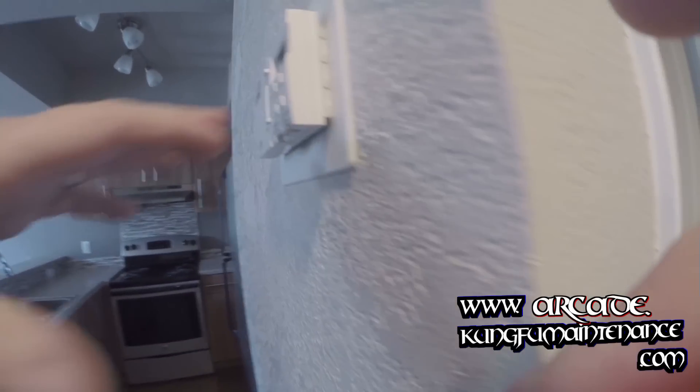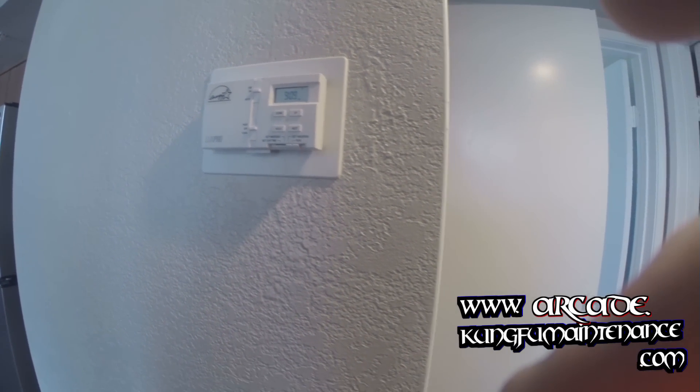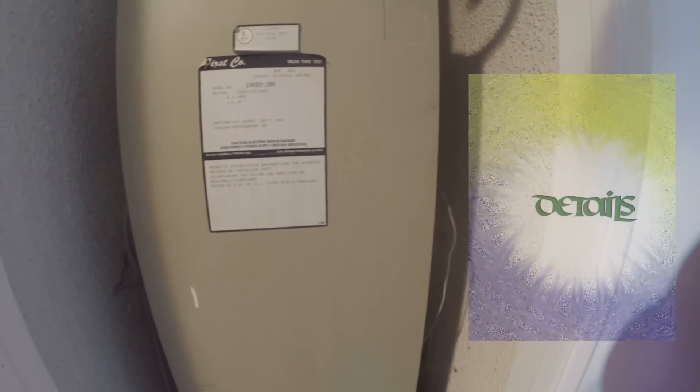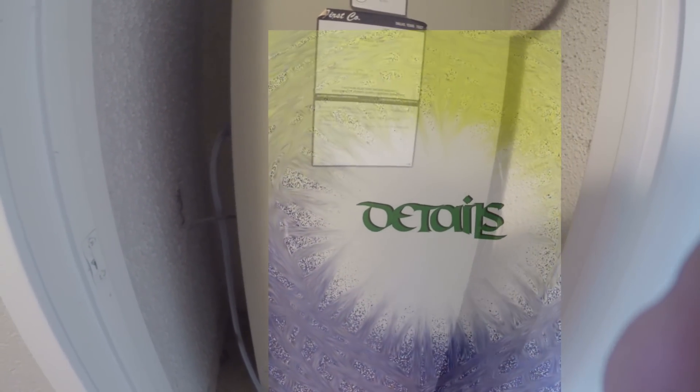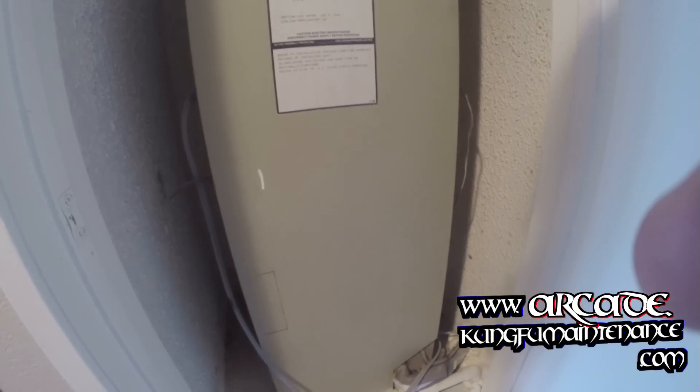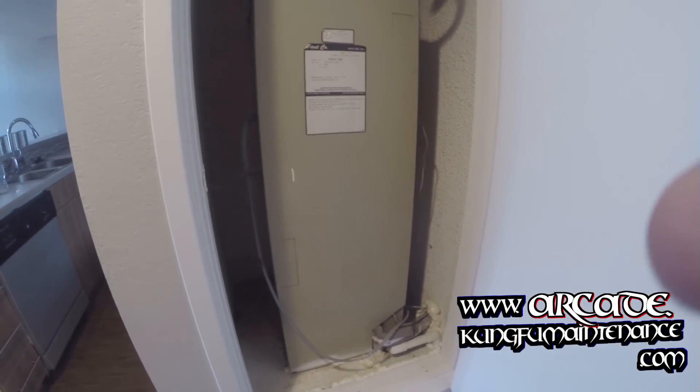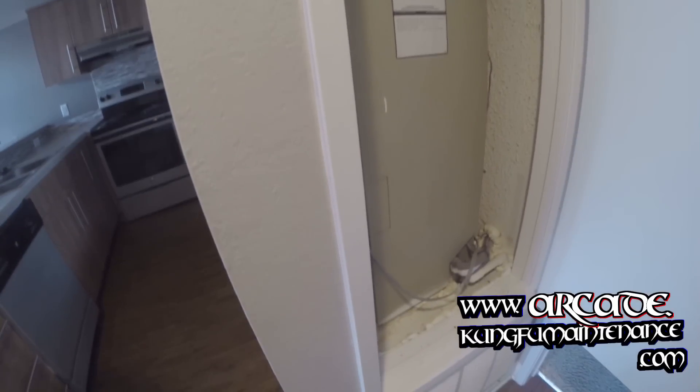I found this one was turned down to 65 degrees and it had been running probably all night, so not good. I'll check it out and then change the air filter and clean the coil. It's probably just a dirty air filter and that's why it froze up, but anyway, that's the story there.